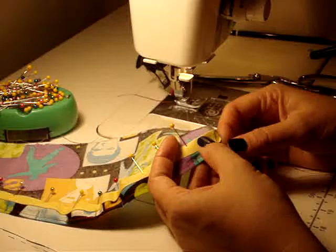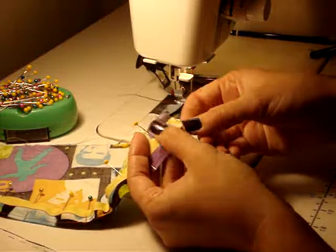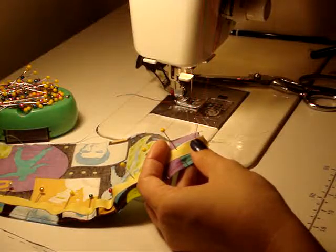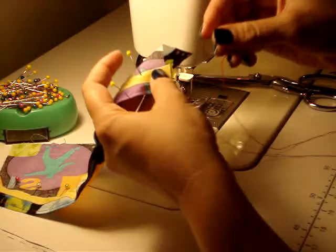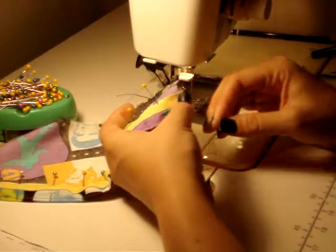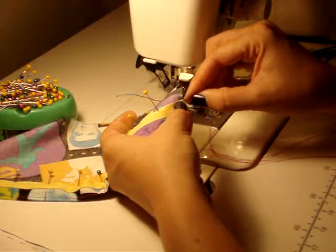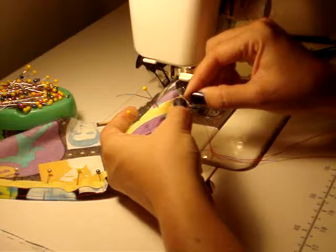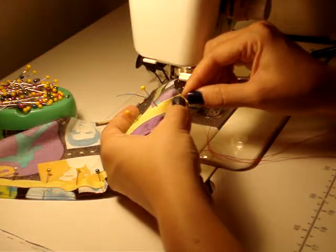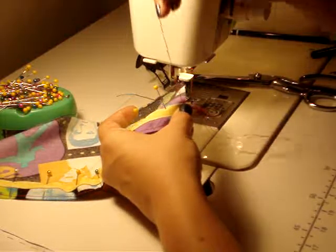I'm going to come into the fold line of that bias tape and go ahead and make sure that my knot catches on that. To do a vertical hemming stitch, right opposite of where that thread comes out, you want to grab a couple yarns — go into the fabric and then back out, just right above that tape.